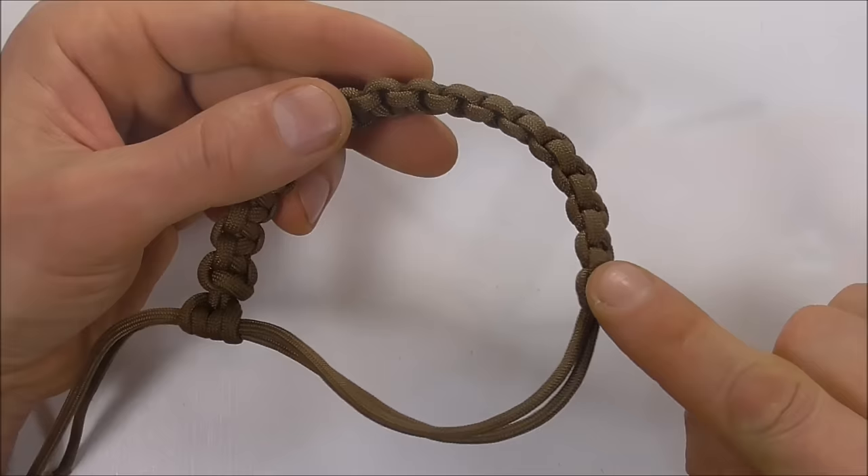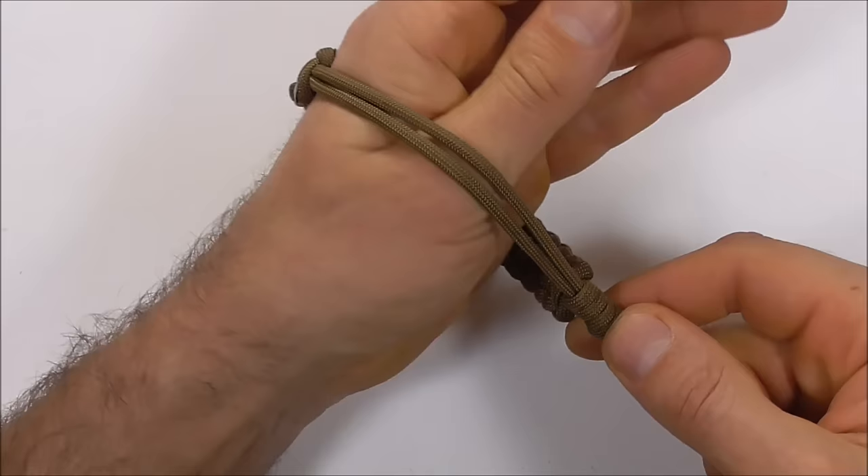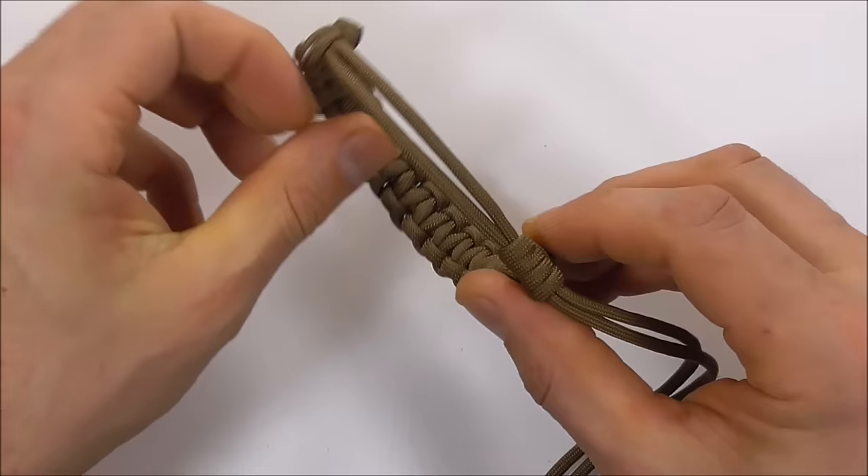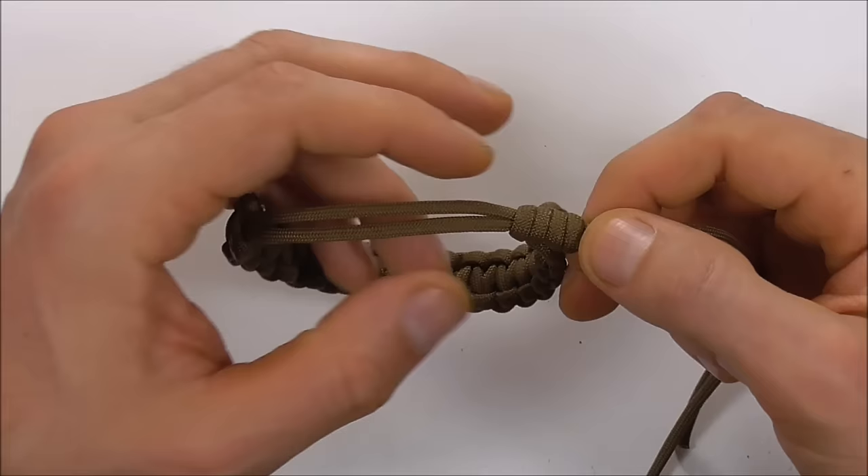Once you've cut the ends, the next stage is to measure this out against the widest part of your hand so you know you can get the bracelet on and off. Once you've found that spot, make sure these legs here are an even length, and at that spot we can tie a stopper knot — just pinch it off there.